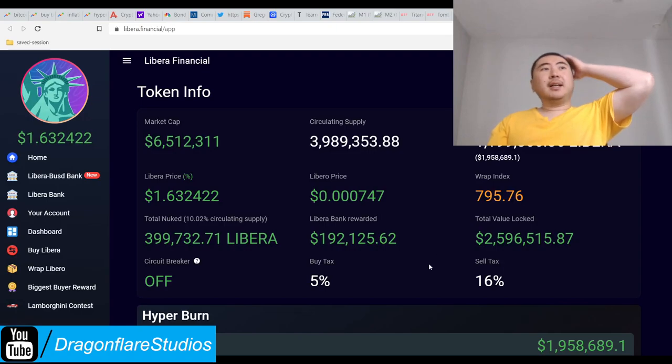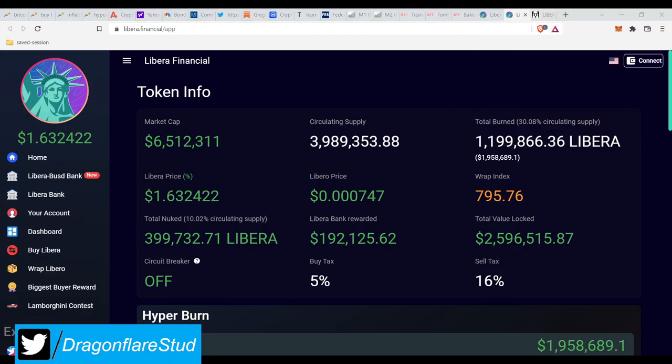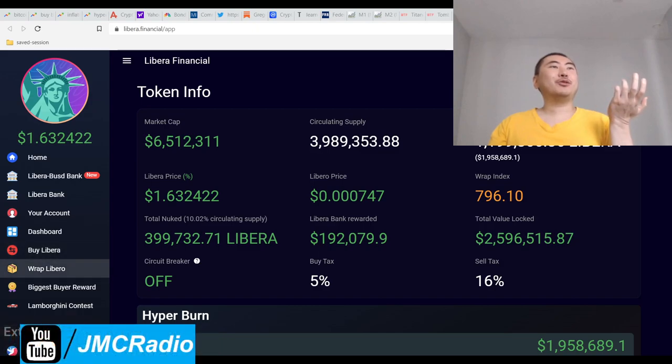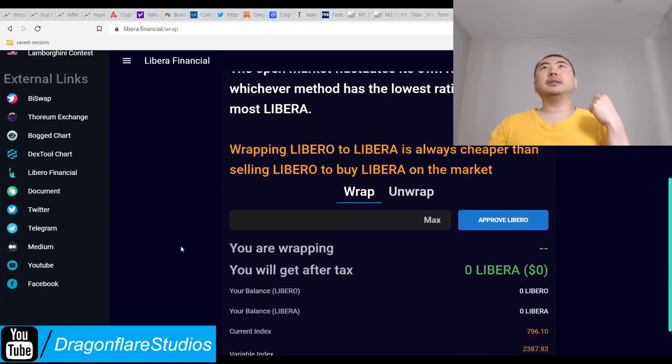This is an exact copy and paste of Libero — it's also on Binance Smart Chain. In the upper right corner it says total burn: 30% of circulating supply. There's also a wrap index, so apparently you can wrap this thing. It also says 'Wrap Libero' — they forgot to change this — but it takes me to libero.financial/wrap.